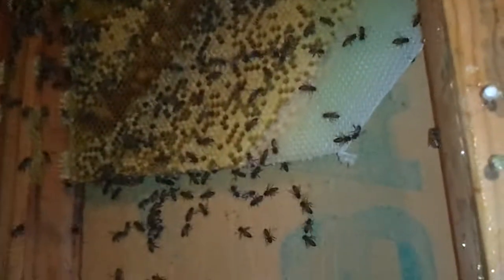Trying to get to where you can see it. I don't know if I'll get the queen on this one, but I'm going to get all I can. I've already taken out at least two pieces of comb and I'm working on my third. I'm thinking there's only five total.